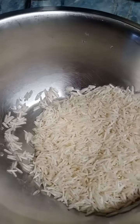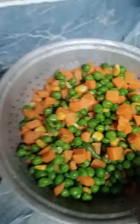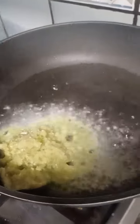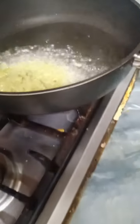For table rice, we need soaked rice, carrots, green peas, sweet corn, capsicum, onion, ginger, garlic and green chilies.